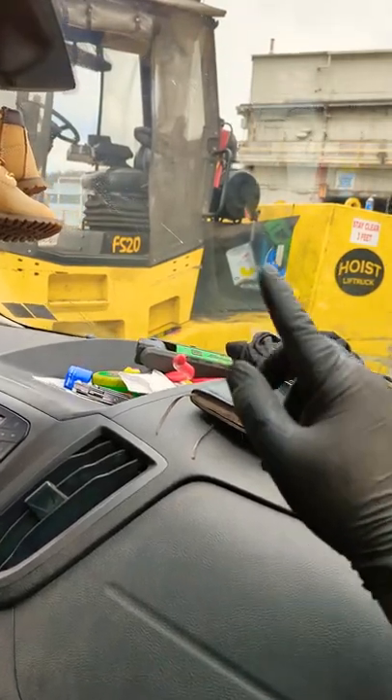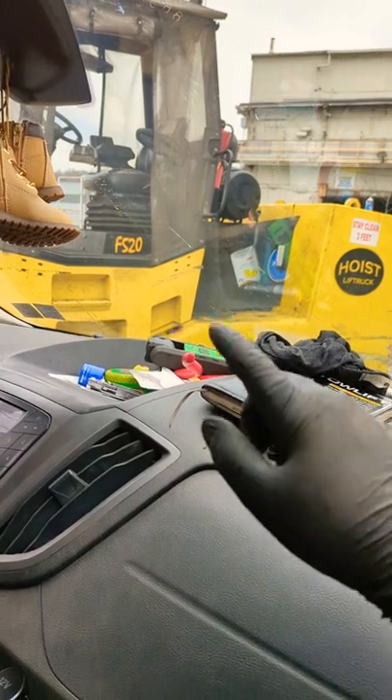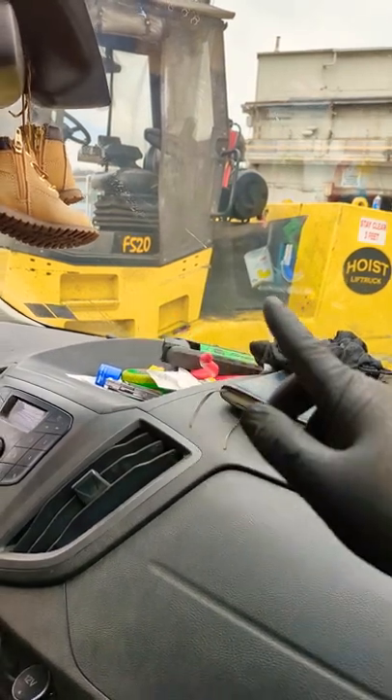Wrapped up at my first customer here. This thing had a little bit of an overheating issue — radiator packed full of dirt and debris. Had to clean it, degrease it, pressure wash the whole radiator, and blow it out.